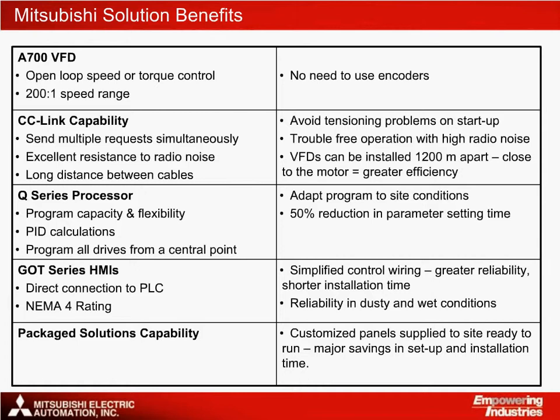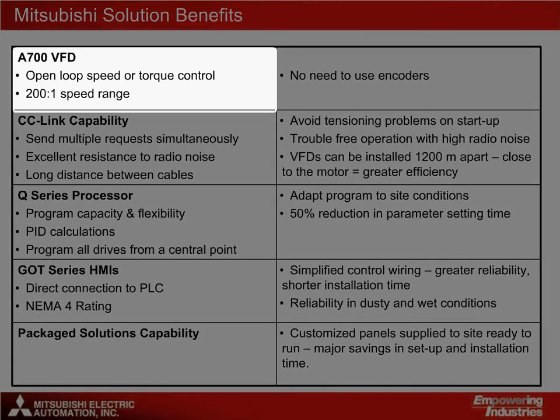Why would you use Mitsubishi's products to do a load sharing application? Let's summarise some of the major advantages. Starting with the A700 VFD, we have an excellent platform for the actual motor control. The main plus points are the outstanding speed range and its ability to operate smoothly in torque control mode without the need to use any kind of encoder.